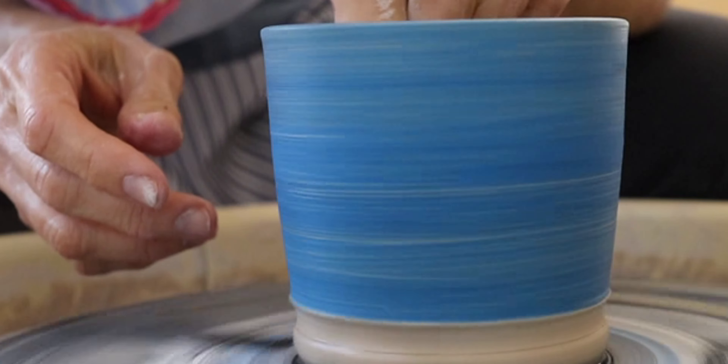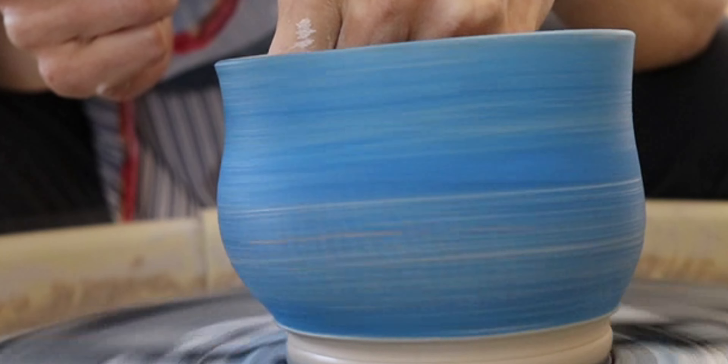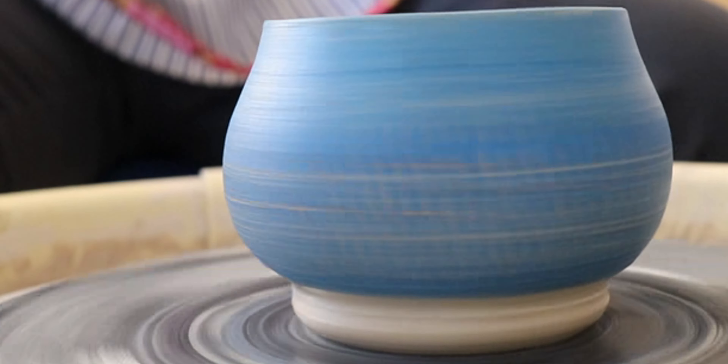Then take a damp sponge on the inside of the pot and just push out from the inside. I trimmed a little more of the sodium silicate off the foot so it wouldn't crack as it dried.